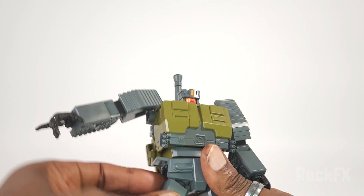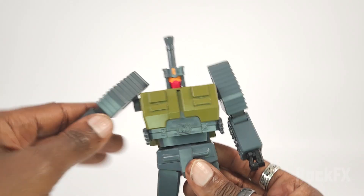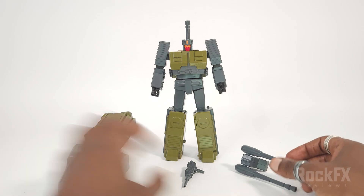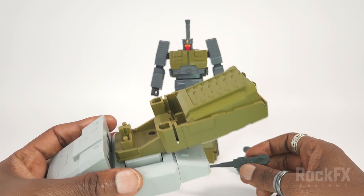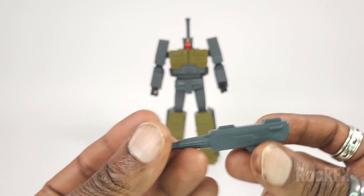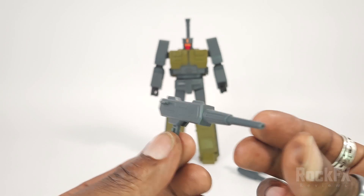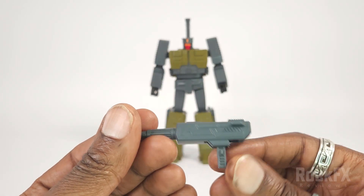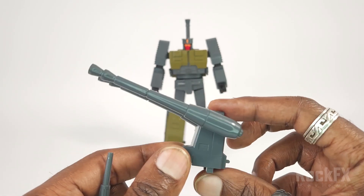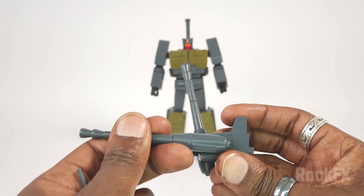That's the articulation. For accessories, it comes with three things. One is for the combined mode, which we'll look at later. He's also got his blaster — some nice little detail work on it — and a double barrel gun which is configured for the alt mode.